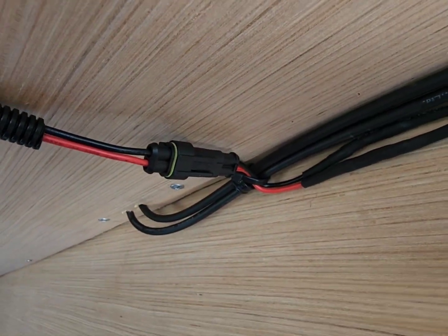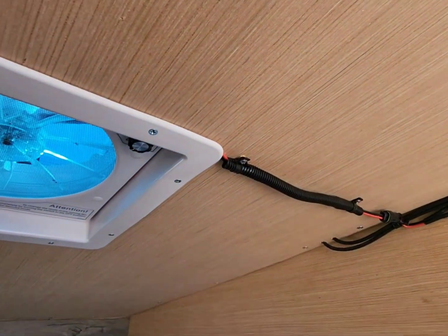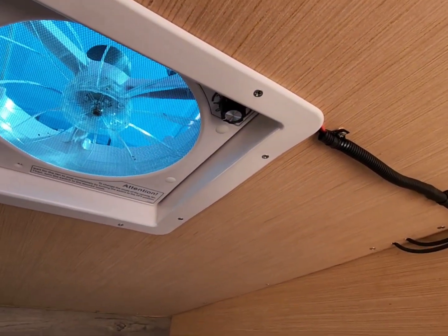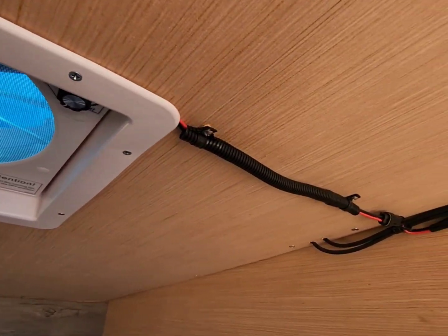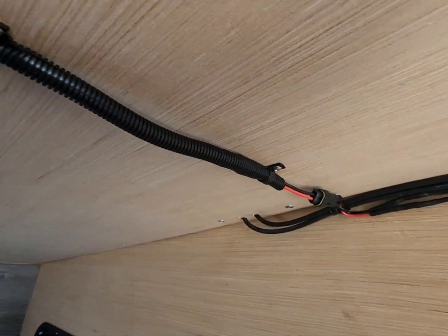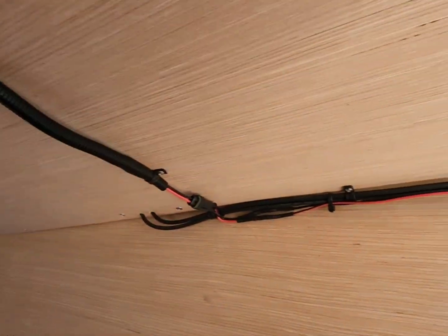One thing I did with some of my connectors is I used these weatherpack quick connects. That way, let's say if the fan burns out or quits working and I need to change it out, I don't have to cut and splice wiring — I can just unplug it and take it out, or disconnect it if I need to work on it.